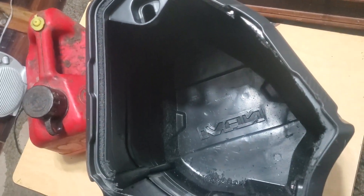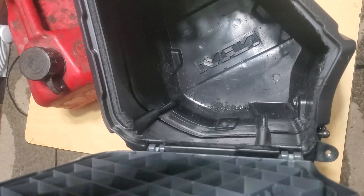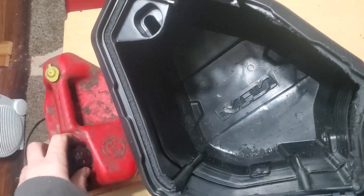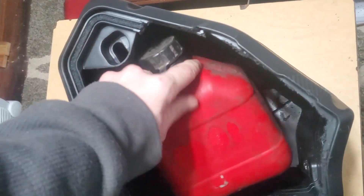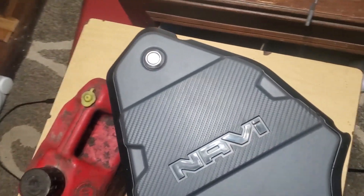15 minutes later, and here it is — done, at least for now. I'll probably go in with a file or sandpaper and clean off some of these rough edges, but it works exactly the way I wanted it to. The gas can fits in without a problem, and from the outside you can't even tell.